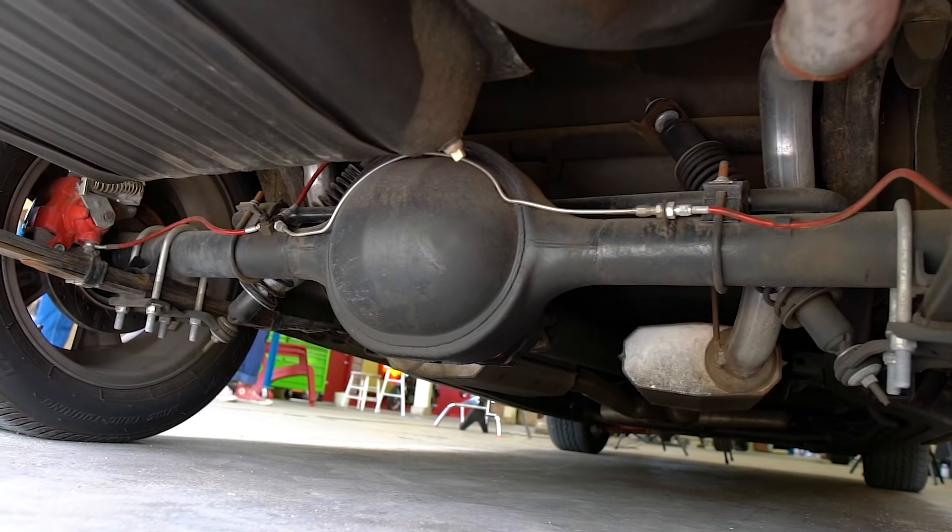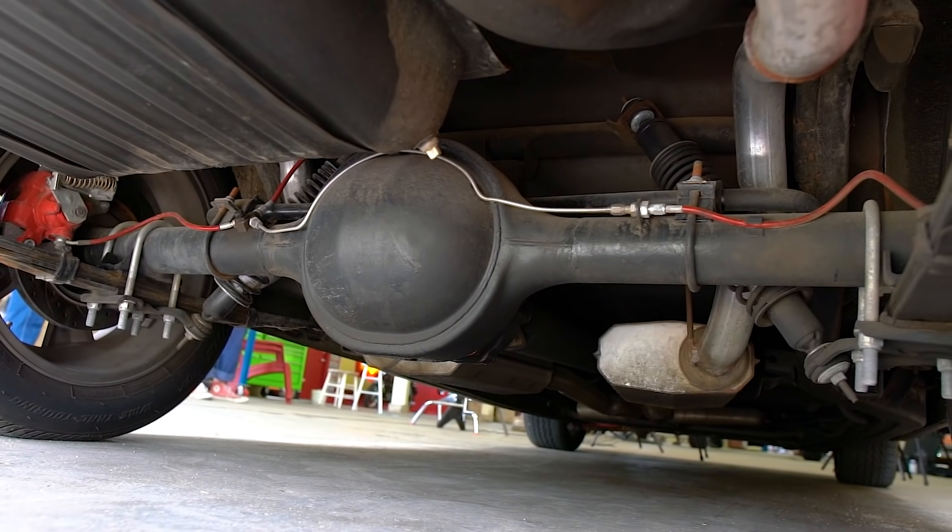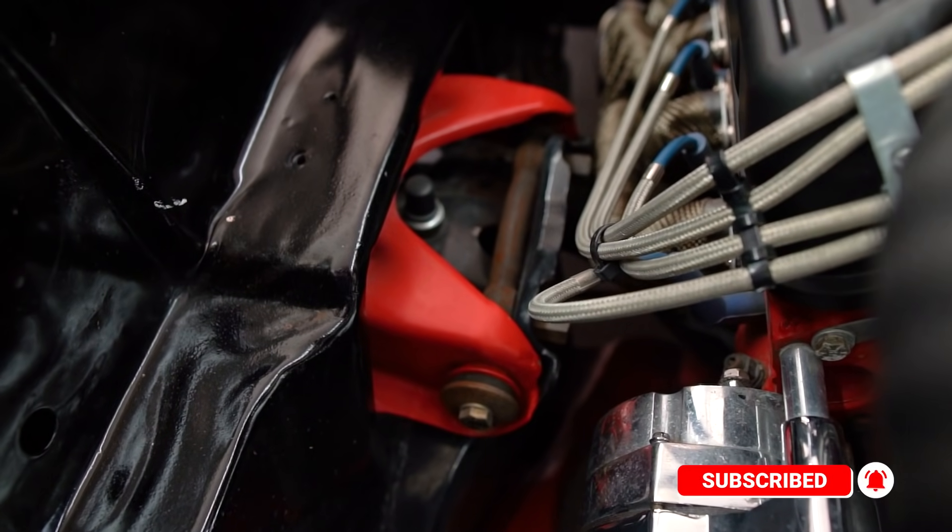One more thing on the suspension and steering: front and rear sway bars — we spent $300 on those. This car originally had a very small, very inadequate front sway bar and no rear sway bar whatsoever. We've almost doubled the size of the front sway bar, so it's a much stiffer front suspension, and added a rear sway bar. Like we talked about in the last episode, the sway bar keeps the car more level when going around turns — less body roll means more control and more safety.